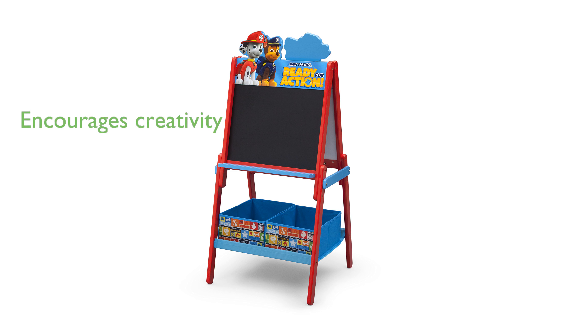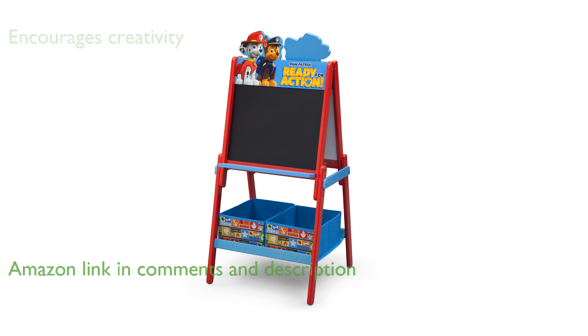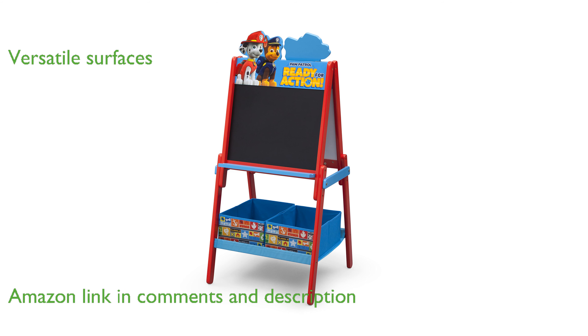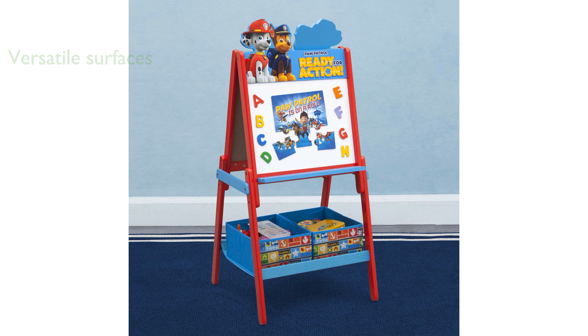The Delta Children wooden double-sided kids' easel with storage is perfect for encouraging creativity in young children. This versatile easel features a magnetic dry-erase surface on one side and a chalkboard on the other, providing multiple options for artistic expression.